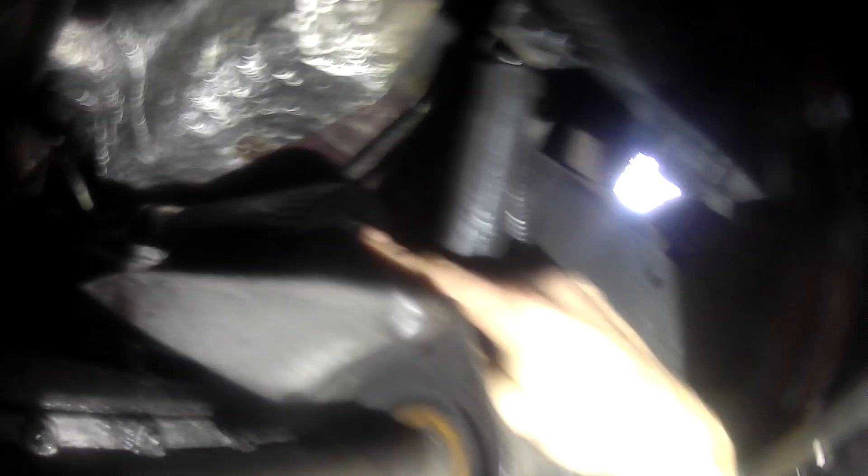Right, so there's the oil filter. I have loosened it — I can now remove it by hand. I don't have a socket big enough, but I do have one of these: an oil filter tool. Happy days. It's pretty easy to get up there and just loosen it. Let's get it out.